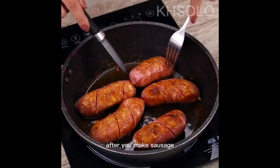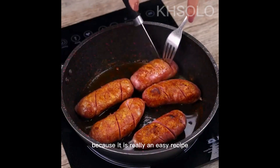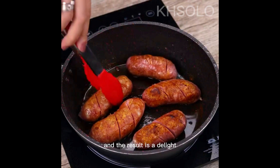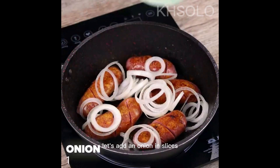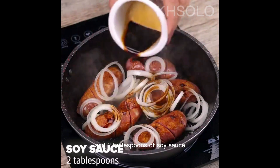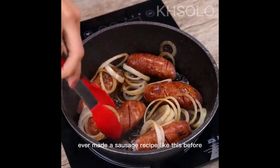After you make sausage this way, I'm sure you will not want to do it otherwise, because it is really an easy recipe and the result is a delight. Let's add an onion in slices and 2 tablespoons of soy sauce. Tell me — have you ever made a sausage recipe like this before?